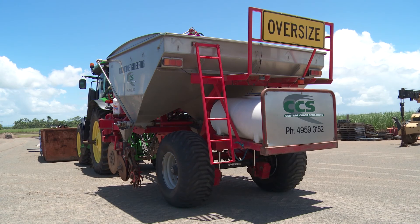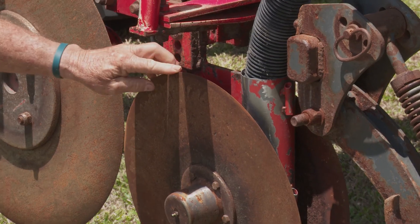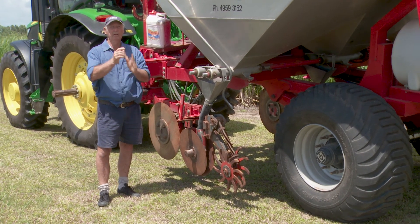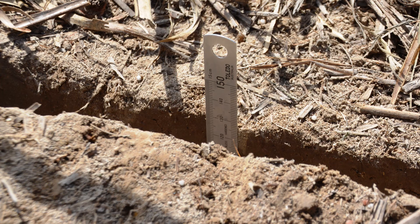This is a fairly conventional applicator. You've got a lead colt which cuts through the trash, followed by these two double disc openers. These double disc openers open up quite a large V, in which the fertilizer and the insecticide is deposited into the ground down to about 125 millimeters.